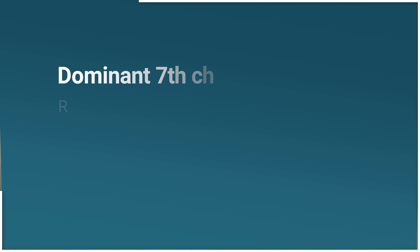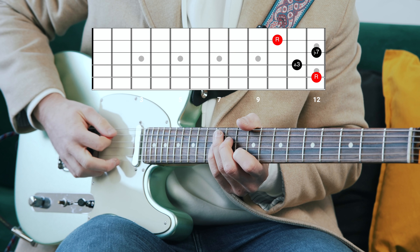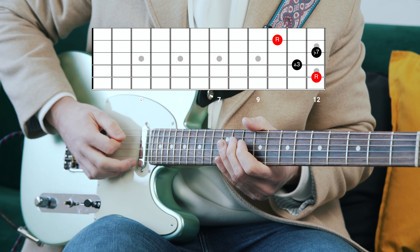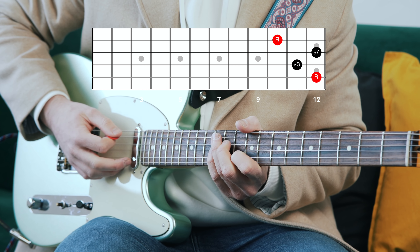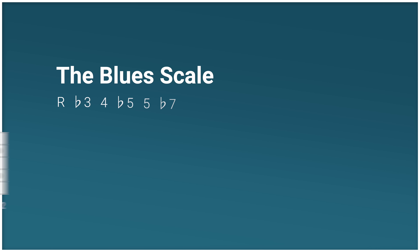If you know anything about 12-bar blues progressions, you'll know that the three chords involved — the one, four, and five chords — are all commonly treated as or played as dominant seventh chords. And if you know anything about dominant seventh chords, you'll know that that chord type has a major third. So in this voicing of an A7, this note right here would be the major third.